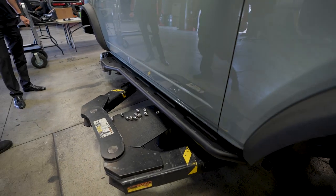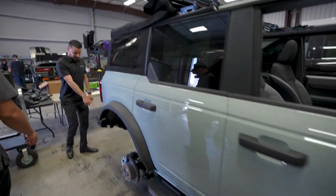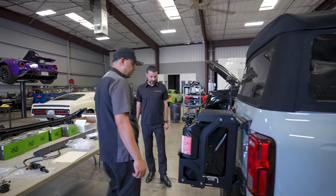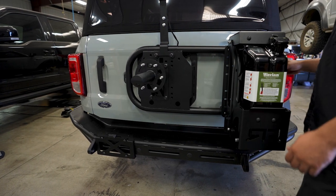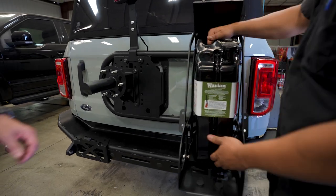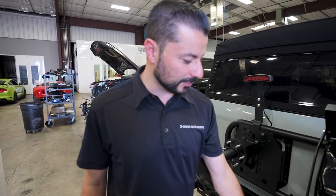Did they get welded in or did they get bolted in? No, they're bolted in on the frame. And I see you got the bumper. Yeah, I just finished installing the rear bumper with the spare tire carrier. So the whole tire carrier has a whole bunch of accessory mounts, like this jerry can where it has this nice little slot where you can take it off and put it back in — and it locks in place so no one can steal it. You can put a lock in the bottom too.